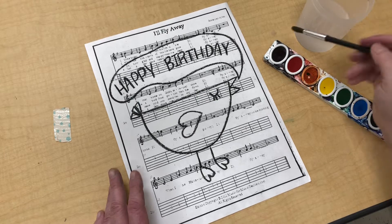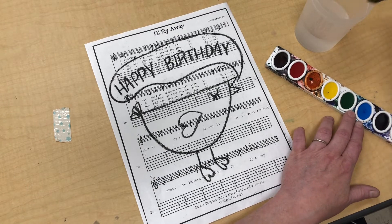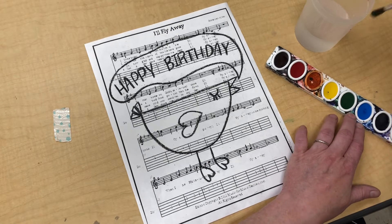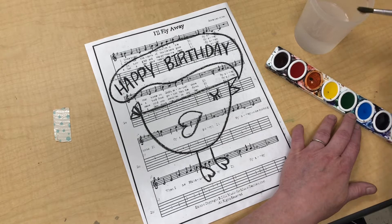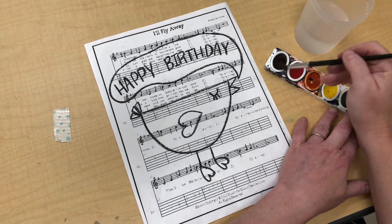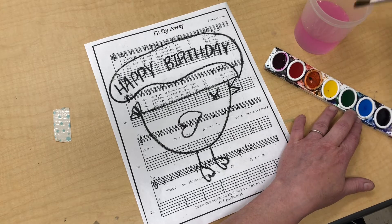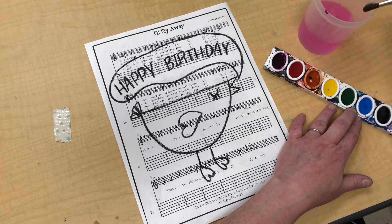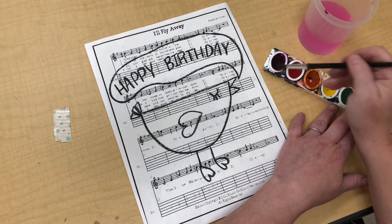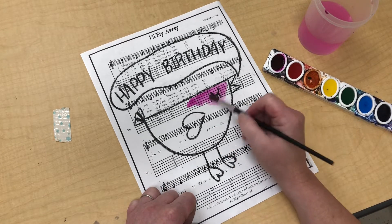I'm gonna go with that first pink color. This is always how I start my watercolor — I wake them up. They are not awake before they are wet. So I take my paintbrush, I dip, I wipe it on the edge of my cup, and then I get my paint woken up. You can see just what a beautiful pink that is. And I always want to do that dip, wipe, paint.